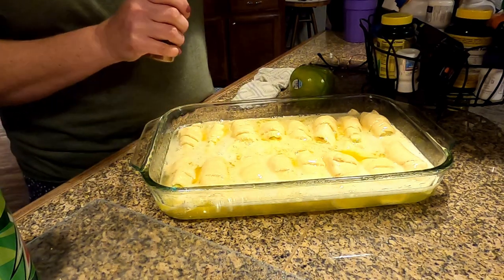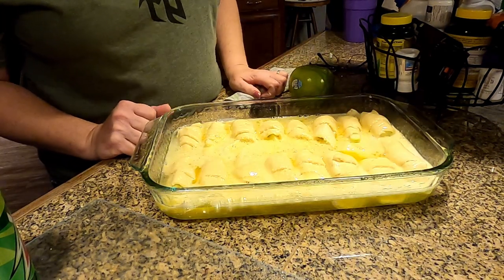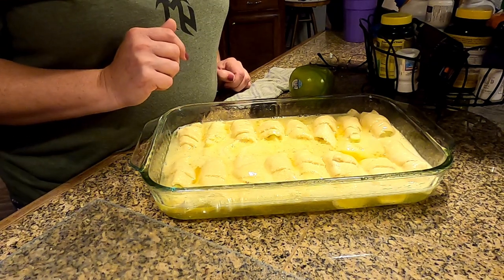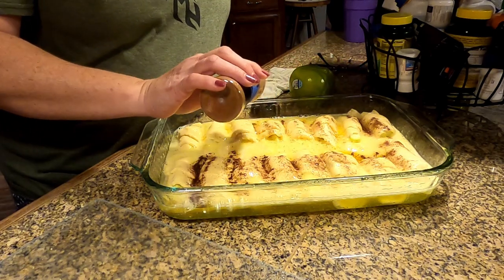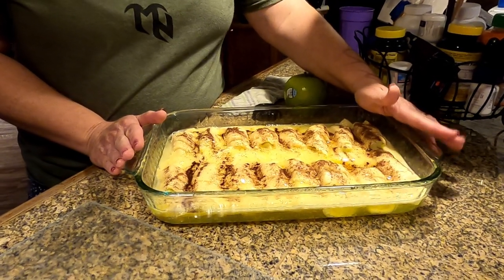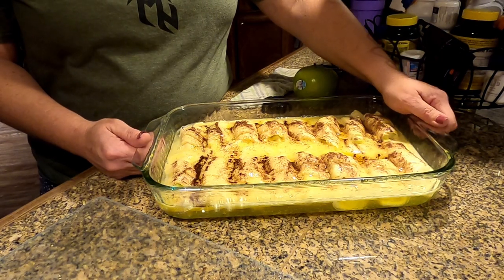Once you have all of that in your pan, I always take some cinnamon — need help opening it? There's a lot of butter on it, it may slide right out of your hand. Now we just take cinnamon and sprinkle them. These are amazing if you've never tried them, they really are. Then once you've sprinkled them with cinnamon, you're gonna place them in the oven at 375° for about 40-45 minutes. You'll know they're done when they turn a golden brown and you can stick a fork in them to make sure the apple is good and soft.